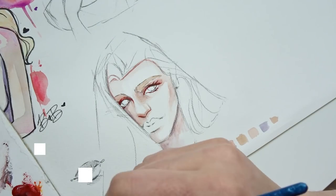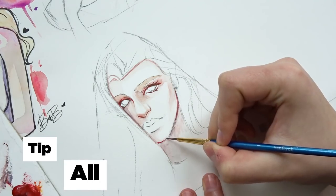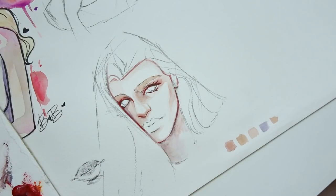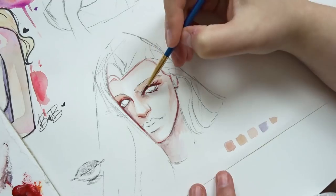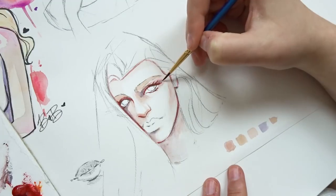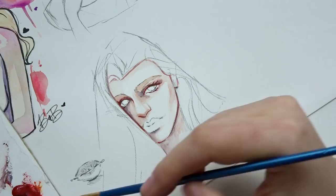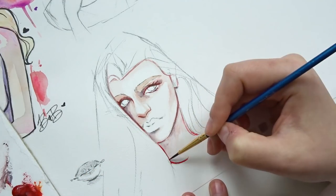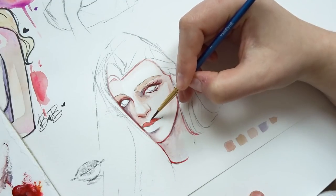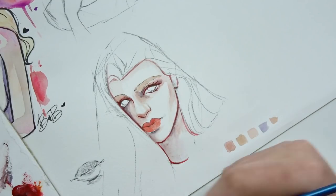Tip number five and the very last tip is all about allocating time to sit down and paint. What I like to do on a weekly basis is sit down, take out one of these large sheets of paper, and just fill it up. I tell myself I'm going to spend maybe an hour or two and I'm going to fill up this sheet of paper — just watercolor, play around, experiment, have fun, draw different characters.